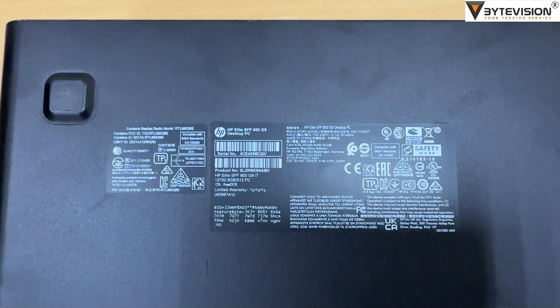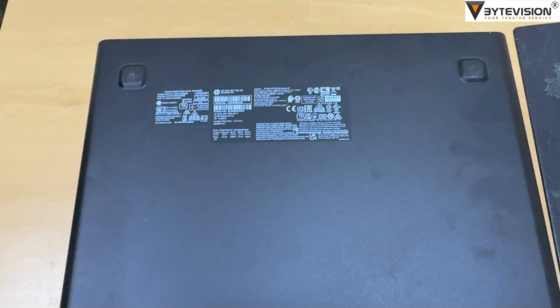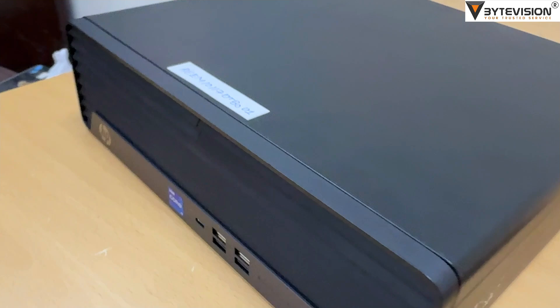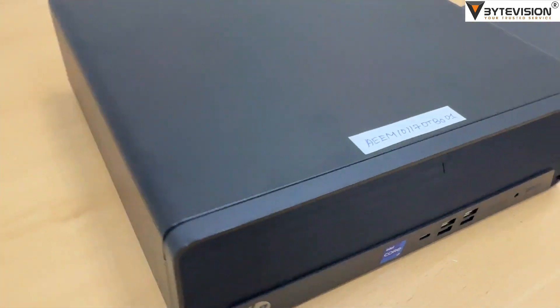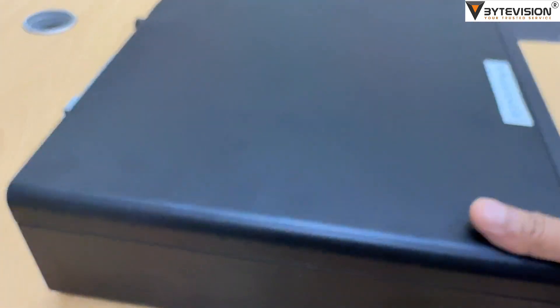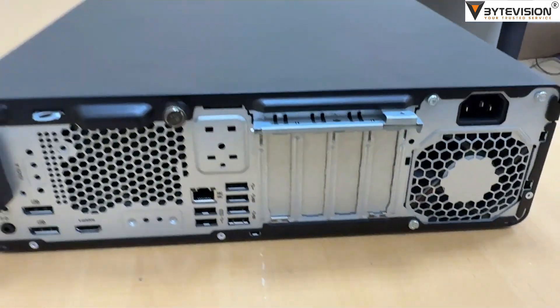The HP Elite SFF 800G9 is a powerful Small Form Factor desktop PC designed for business and enterprise use, offering a blend of performance, expandability, and security. Here is a summary of its key features and specifications, which can vary based on the specific configuration.